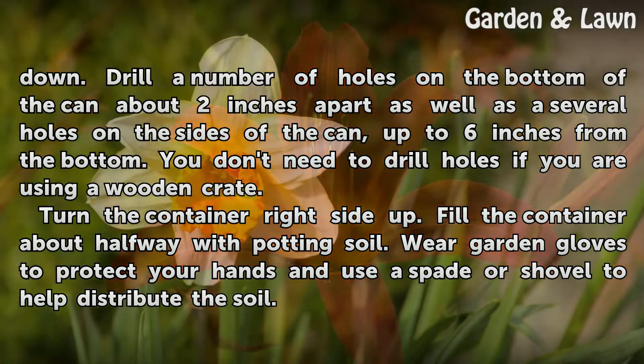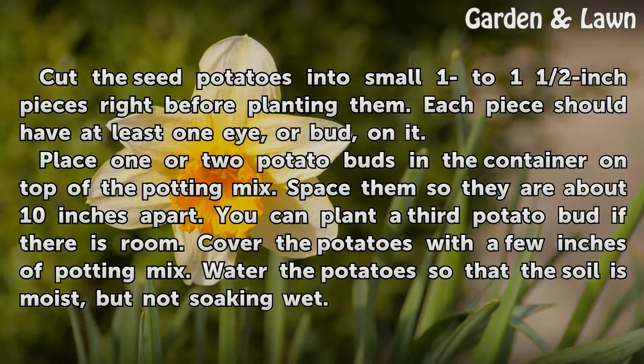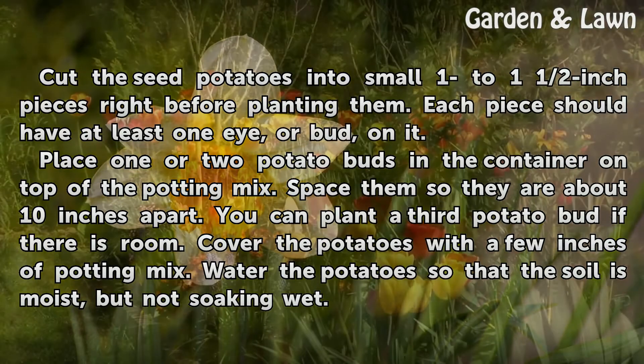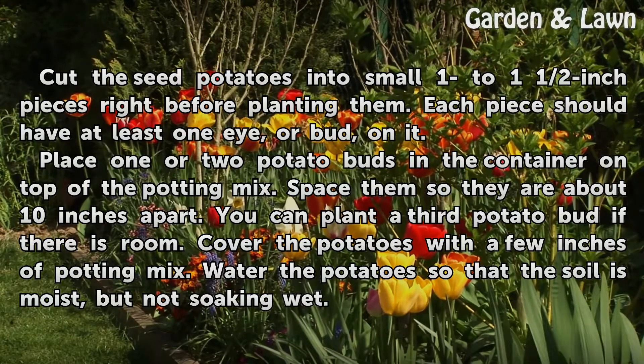Fill the container about halfway with potting soil. Wear garden gloves to protect your hands and use a spade or shovel to help distribute the soil. Cut the seed potatoes into small 1 to 1½ inch pieces right before planting them. Each piece should have at least one eye, or bud, on it. Place one or two potato buds in the container on top of the potting mix, spaced about 10 inches apart. You can plant a third potato bud if there is room.